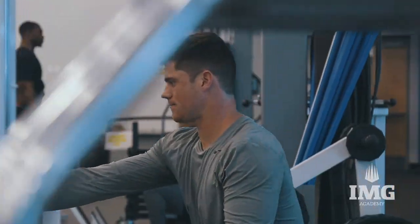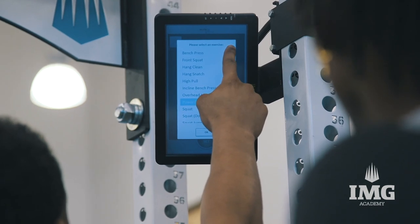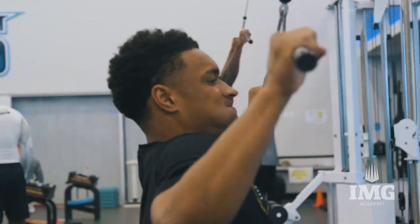So in the weight room, it's all about correlation. What we do on the field has to match what we do in the weight room so we don't cross. Everything connects to another so that we are ready to go and we progress in the way that we want to, leading up to the NFL combine.